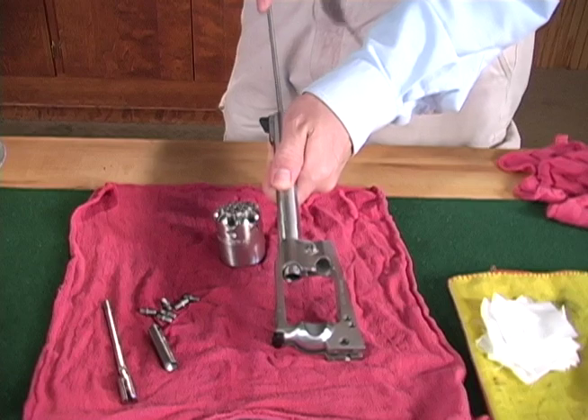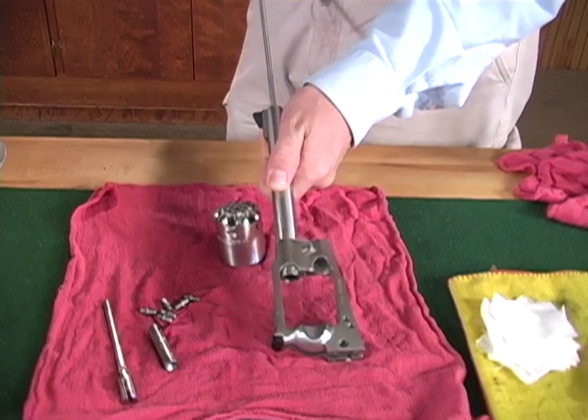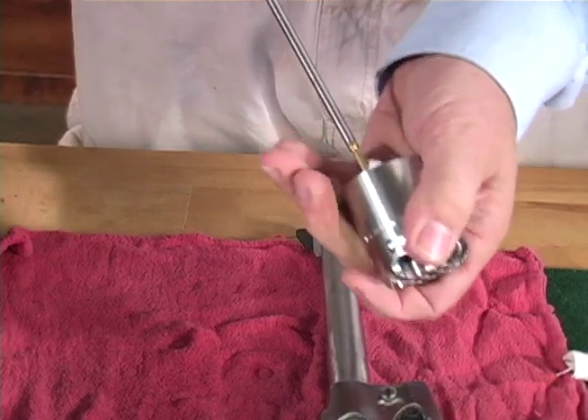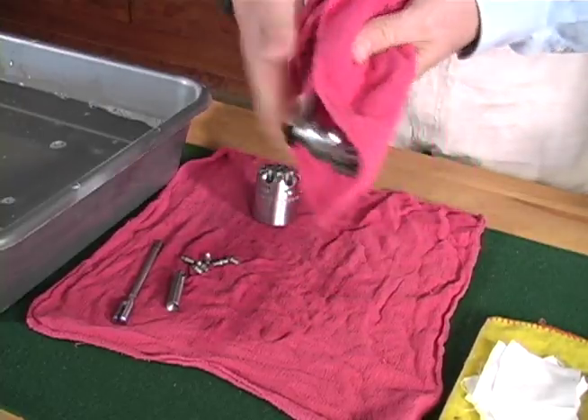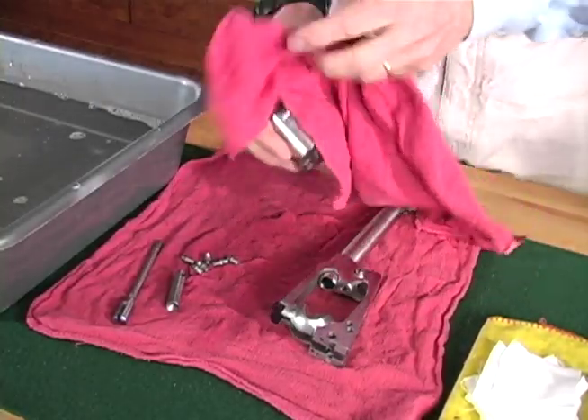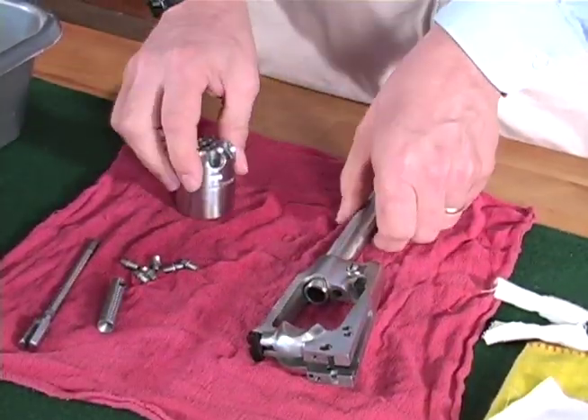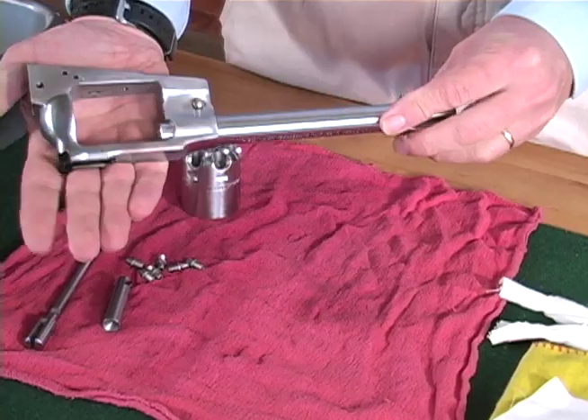Dry the bore and chambers with a clean dry patch. Then dry the frame and cylinder with a towel. Inspect all parts to be sure that they are clean and dry.